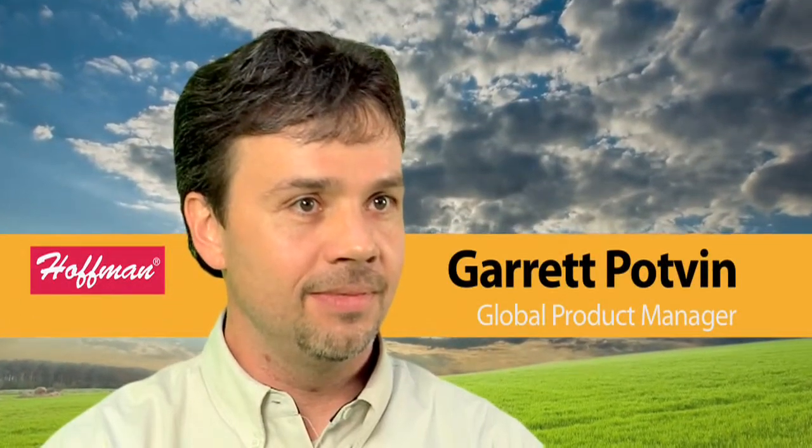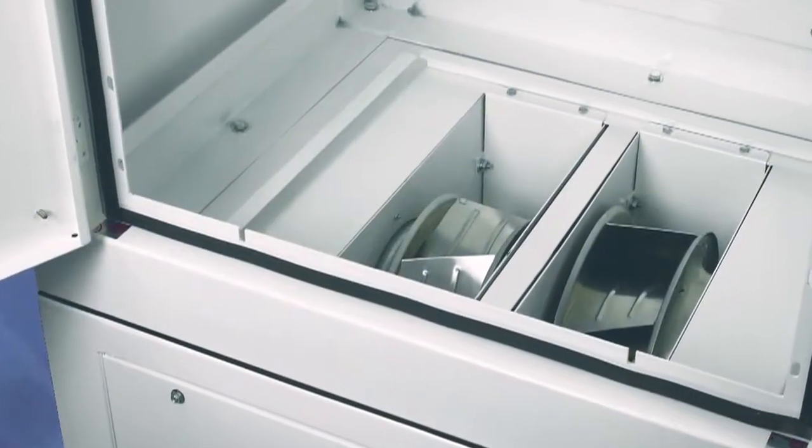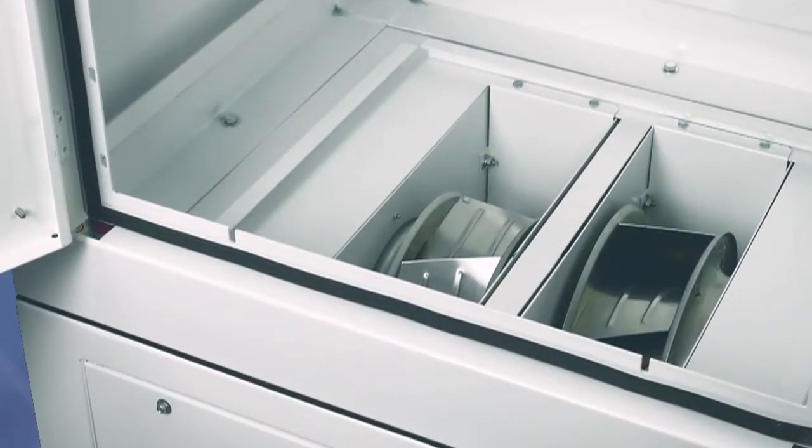One of the things we're most excited about with this product is the scalable cooling solution. That is accomplished through the number of impellers that you would select, and you're going to base that off of the watt load or the heat load that you have in the enclosure, so you're going to be able to scale the solution to give you the exact amount of cooling you need to ensure that your components have a long life.